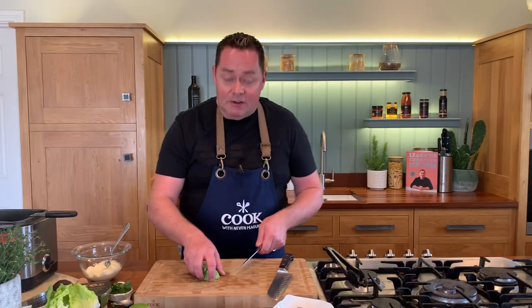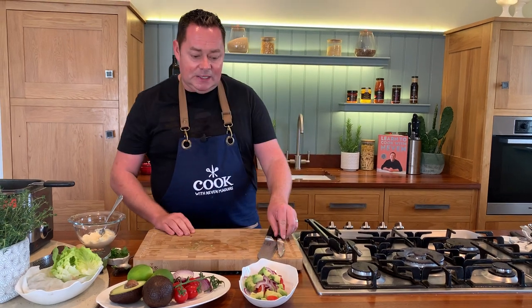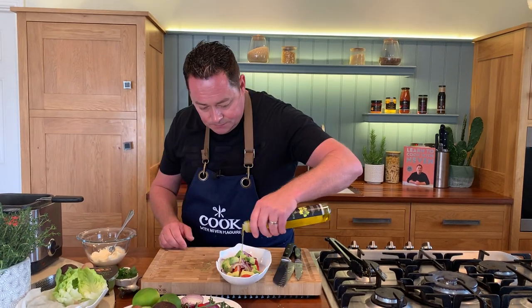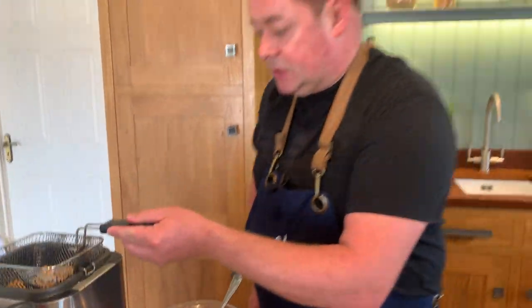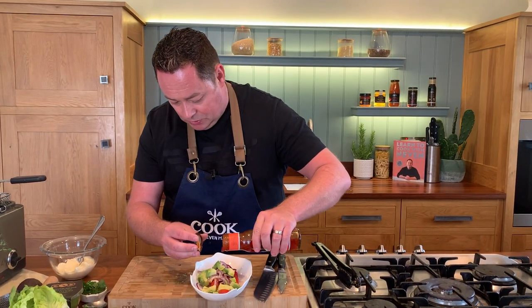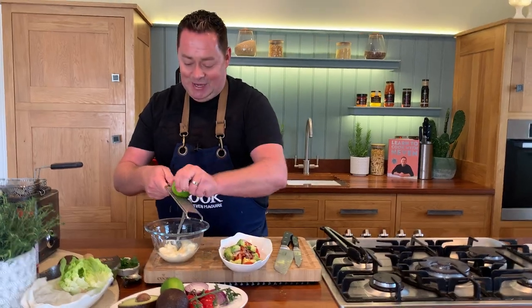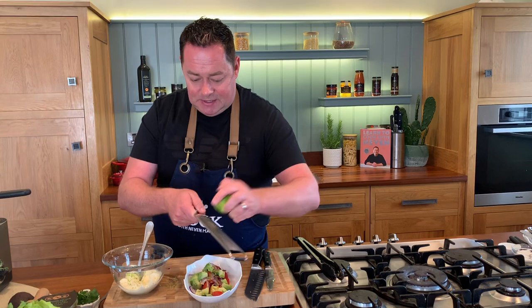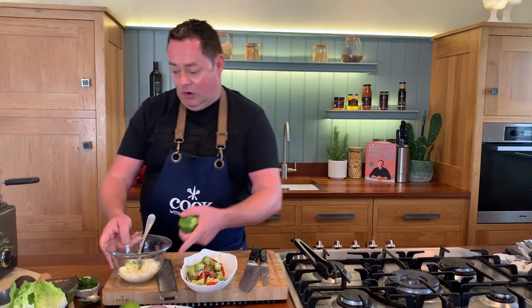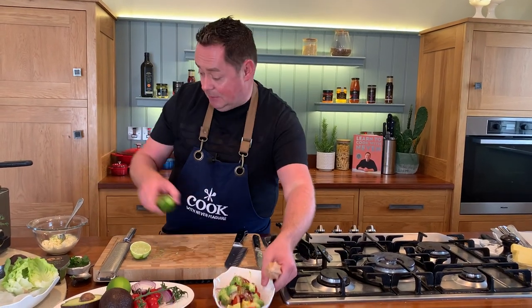Fresh mango also works really well in this. Even the whiting goujons on their own are absolutely delicious, so you don't always have to do the salsa. We're going to add a little bit of rapeseed oil and some sweet chili sauce — I don't want it too hot. Then one of my favorite ingredients is lime — we're going to put a little bit of lime zest into some mayonnaise and also into the salsa, so we get two hits of lime. You could use yogurt if you want but I really like mayonnaise.